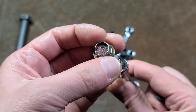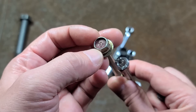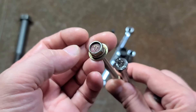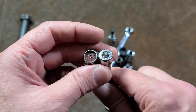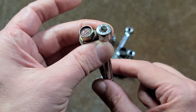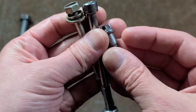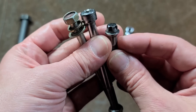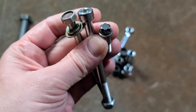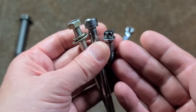On automobiles — particularly foreign, Japanese, Korean, etc. — they'll stamp the relative strength of the fasteners, so it'll be threes, fours, sevens, tens, elevens, etc., where pretty much all socket head cap screws are going to be either 10 or 12. They're going to be very high-grade fasteners, and that's going to be the same with external Torx. So anything that has this type of head is going to be a high-strength fastener. There is no external Torx that are weak or low-grade.